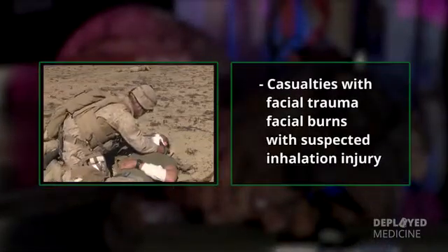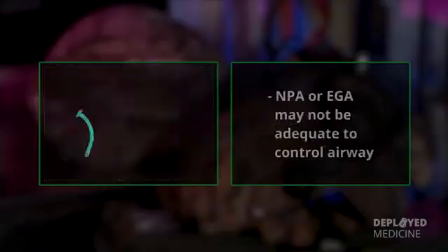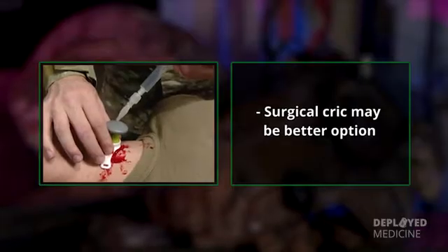However, for casualties with facial trauma or facial burns with suspected inhalation injury, an NPA or an EGA may not be adequate to control these airways. In these instances, a surgical cric may be a better option.